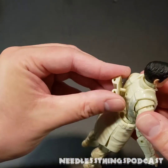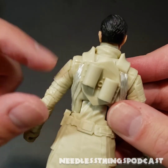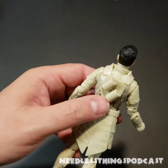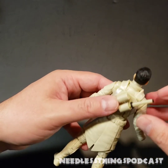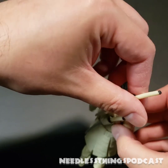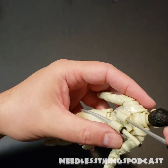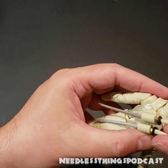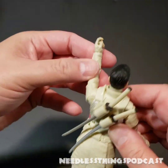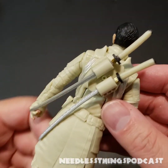I'll probably end up displaying him with this head because I liked the actor so much I want him on my shelf. Let's get the back piece on — it just plugs right in. Adjust those swords just a little bit. The swords slide right in there giving him that cool Storm Shadow look. The slots are actually molded in the shape of the sword — I had it in upside down initially. When he pulls them out they'll be facing the correct direction.